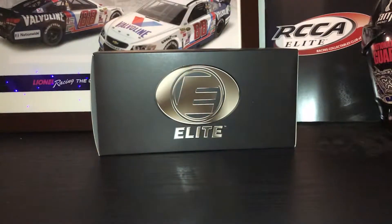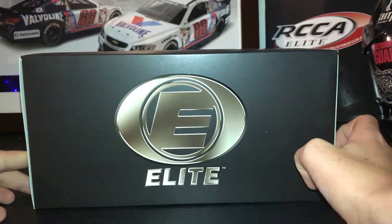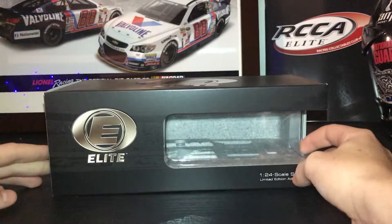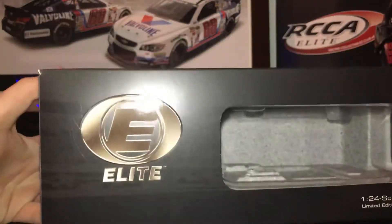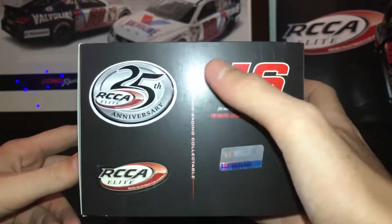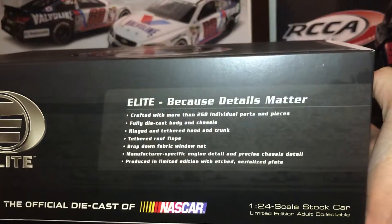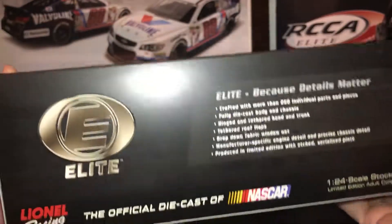First, let's get on to the box. You have Elite — this isn't my favorite box in the world, but it will do, because it's just a box. Got the window, which I am not a fan of, but that's beside the point. You have Elite right here. You have a racetrack in the background if you can see it. You have 16, RCCA, 25th anniversary. And then you have Elite, because details matter, which is funny, coming from Lionel. Elite.